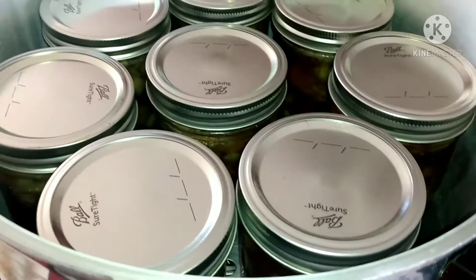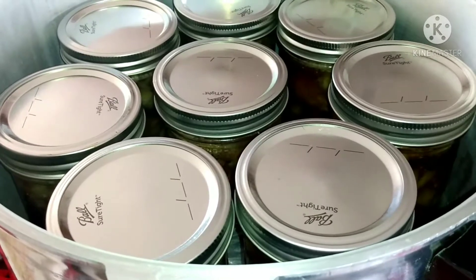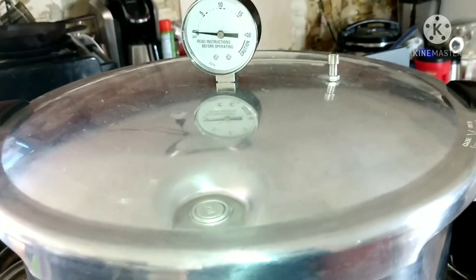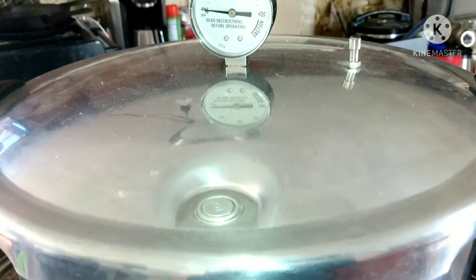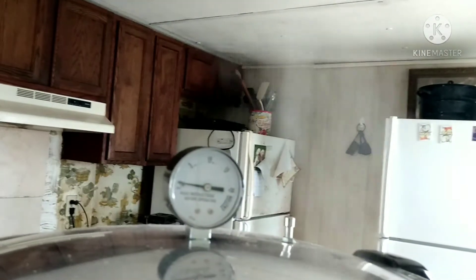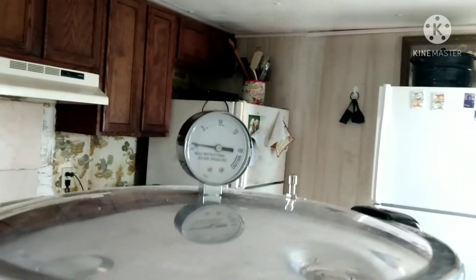I've got three quarts of water in here, and I do have a 23-quart Presto canner. When you're double stacking, make sure you have your piece on the bottom to set your jars on and the divider in the center. Place your lid on, let it come up to pressure. There is my steady stream coming through there, so I'm going to count down 10 minutes and then we're going to put the magic weight on there.